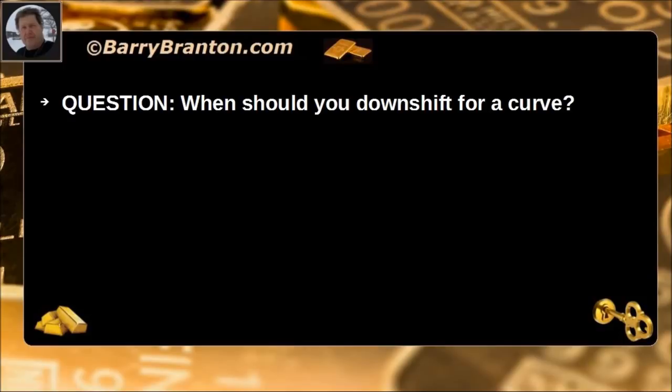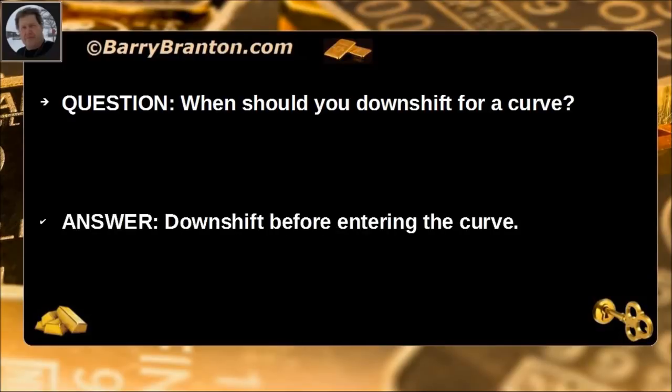When should you downshift for a curve? Downshift before entering the curve.